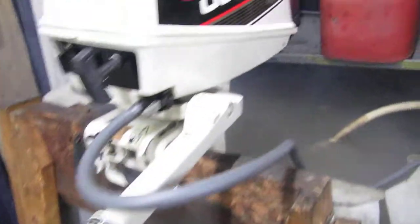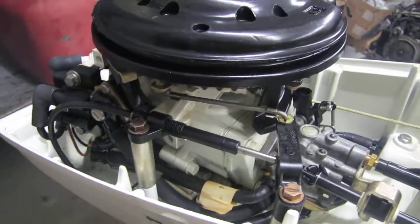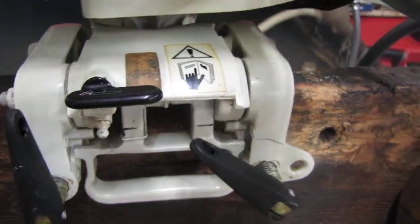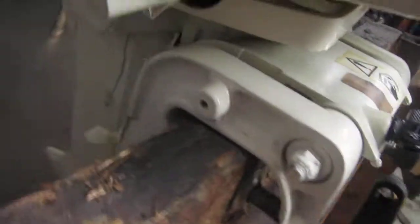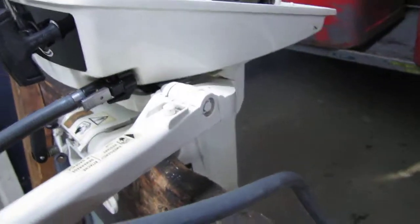I'm going to pull the safety lanyard. I'll show you under the hood. The thing doesn't look like it has five hours on it. It's got the original factory prop on it — almost no paint loss on that. It's got a few scuffs in the midsection, lower unit, very minor. When you stand back and look at it, you think you're looking at a brand new motor.